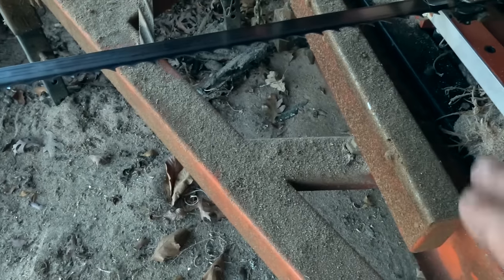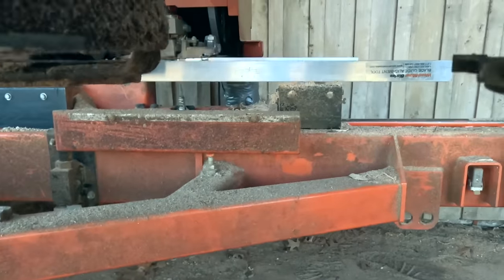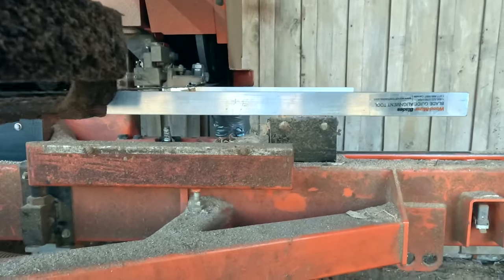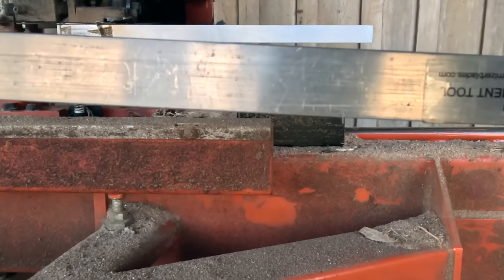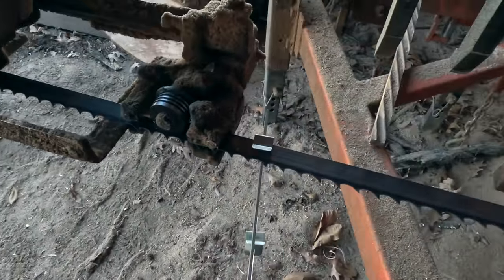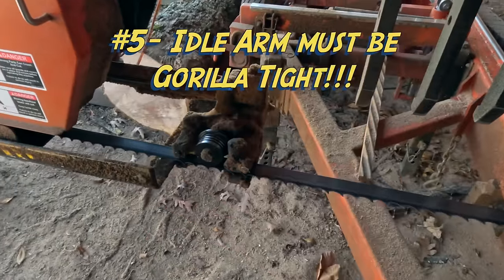If one angle is different from the other, there's a problem. Sight down through both tools — if the edges are absolutely perfect with each other, you're good. If one is pointed down, that means one wing is lower than the other and it's not going to cut straight. Get two blade guide alignment tools, flip them on, check them all.